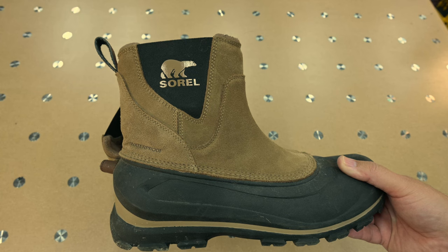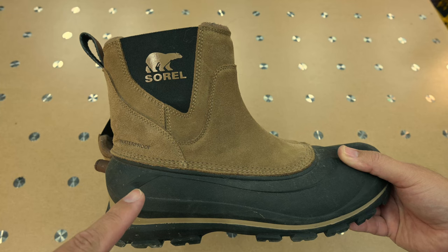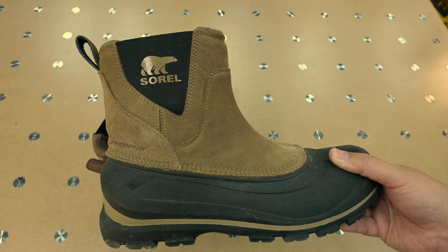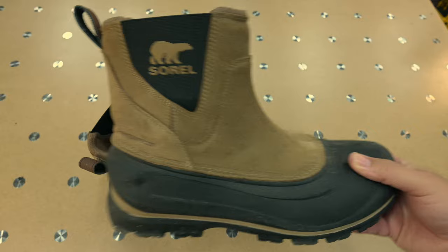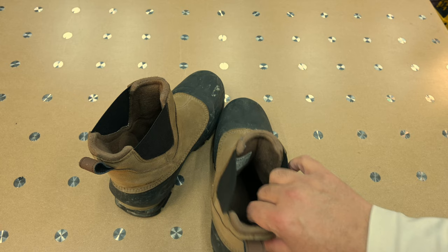Whether you're going to the mall, your kid's hockey or ringette game, or shoveling snow — are these going to be warm enough? In Canada, yes. I wore these down to about minus 30 and was perfectly comfortable. I was also comfortable wearing them indoors shopping or at the hockey rink. Now, if it's minus 40 with howling winds and you're out for hours, you'll need Baffins or something extreme — but for daily activity and commuting to work, they were great.